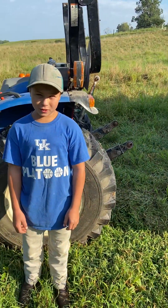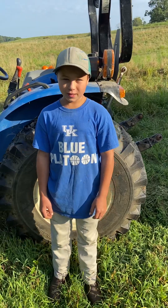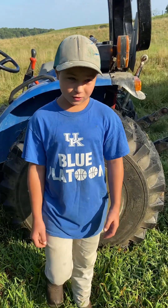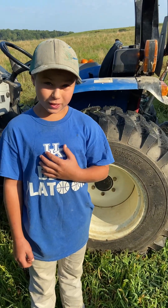Hey everybody, this is Cravo Farms here, August 24th, and we're going to explain how we move these chicks every day. I've been moving them for about eight weeks every day now.